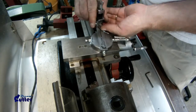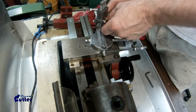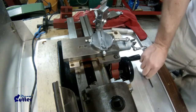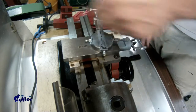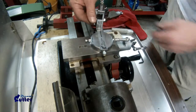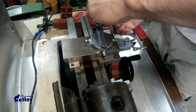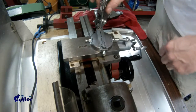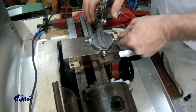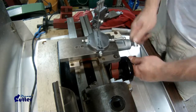You set where you want your offset here once you put your tool in for your secondary pivot. You want to tighten this down very well, and of course you'll advance that to your center line.